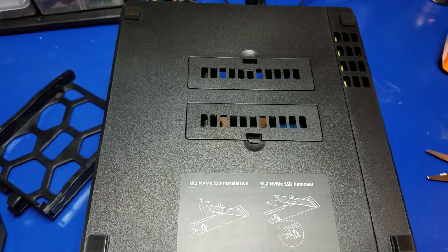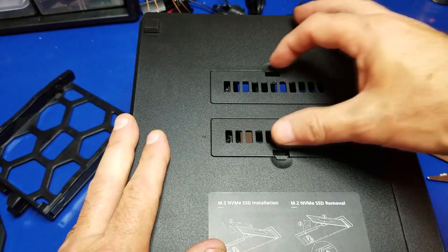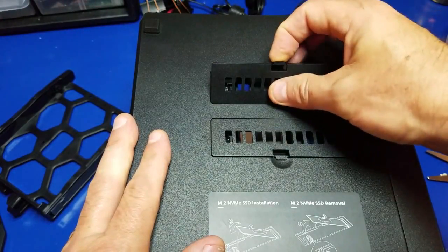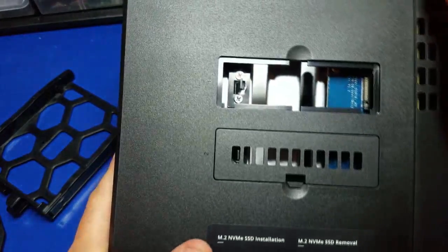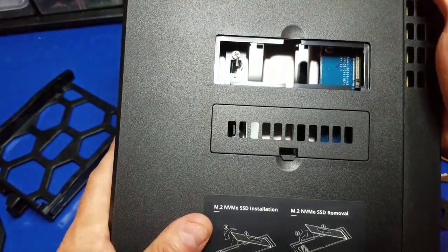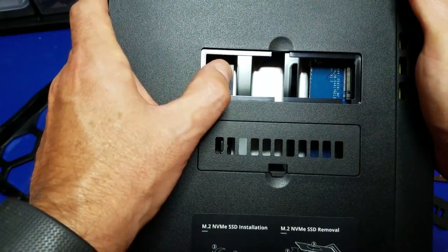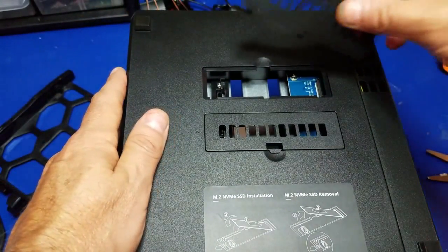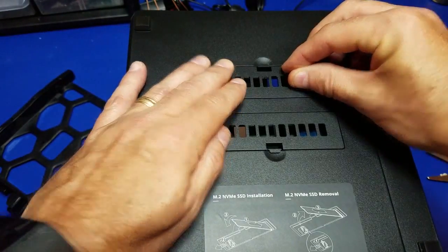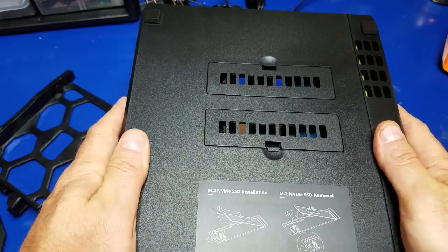Another thing that the DS918 supports is two M.2 NVMe SSDs. Basically what this will do is improve the caching performance from what I hear. You just take the memory card and install it there, and this little clip secures it. That's not something I'm going to be doing in the near future, but it's a nice expansion option for later on.